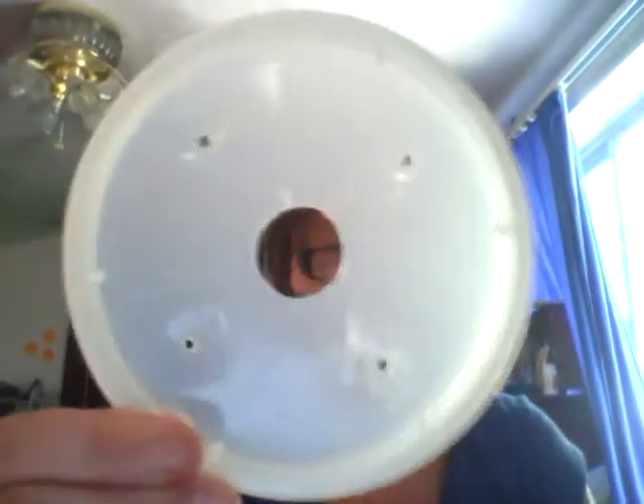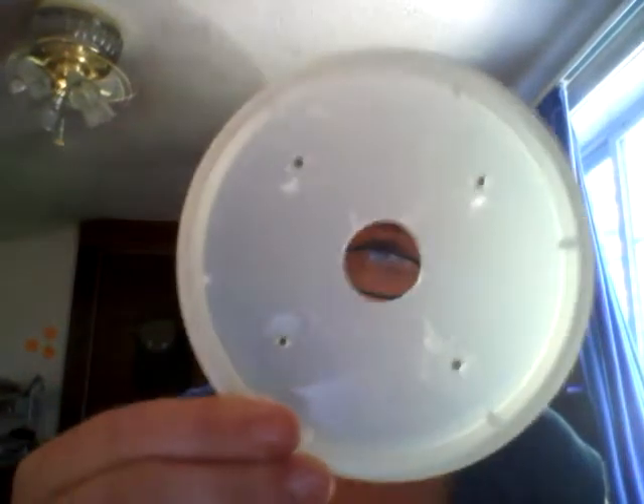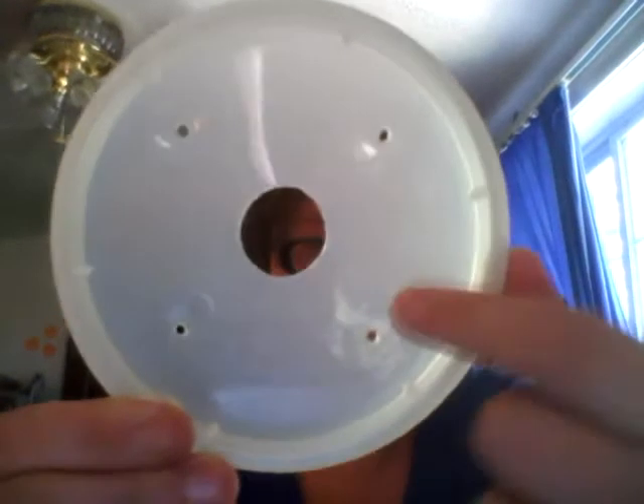I've already cut everything — everything's pre-cut. I'll just show you and then you can take it from there. This is the top of the food container — that's what I did. I can see you through it. See how the holes are smaller? If you want, you can make them a little bit bigger, which I'll do. I'm going to show you how to make them bigger, because I want them to be big enough so that hummingbirds can actually get in there.